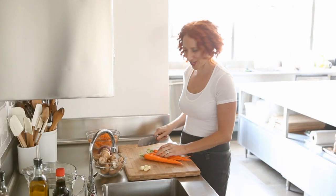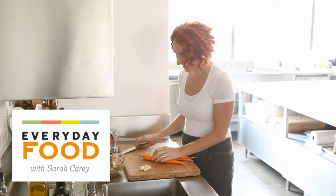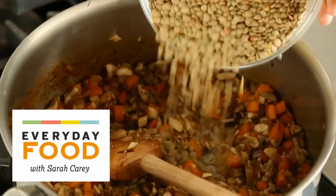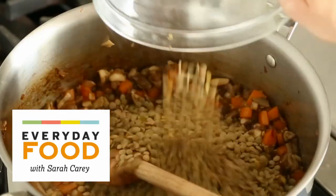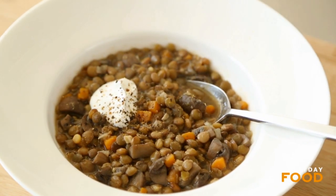Are you looking for a great vegetarian recipe for dinner tonight? If you are, you've come to the right place. Today I'm making a mushroom lentil soup that's super hearty, great for the fall, great for dinner, great for lunches, just plain great.